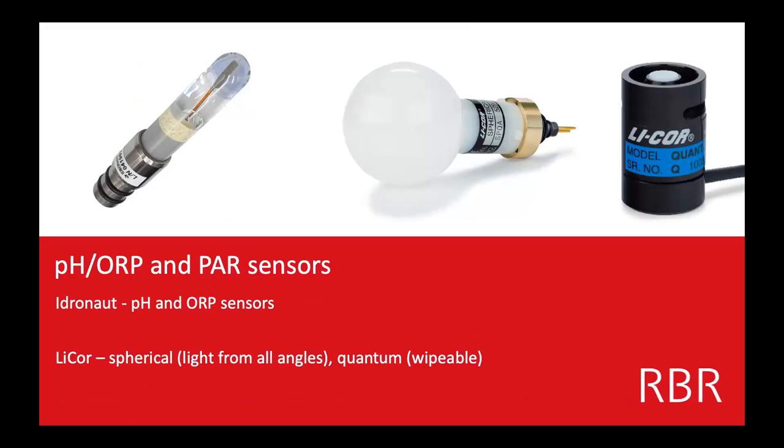The last couple of sensors I'm going to talk about are pH — this is a pH sensor from Idronaut in Italy. Most people understand what pH is; it's a good indication of water health. And ORP, which is oxidation-reduction potential — another chemical sensor essentially.